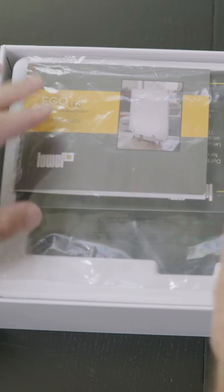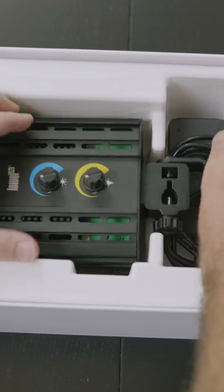Lowell sent me one of their new LED lights called the Lowell Blender XL, and it's quickly become the most versatile light I have in my kit.